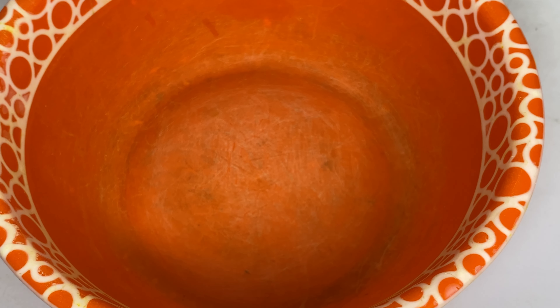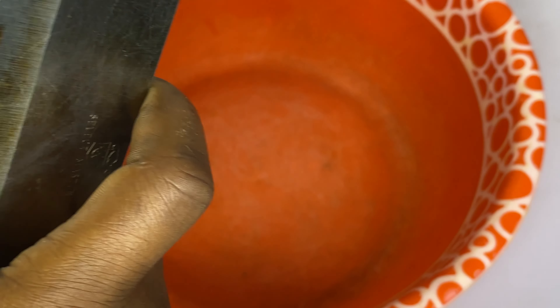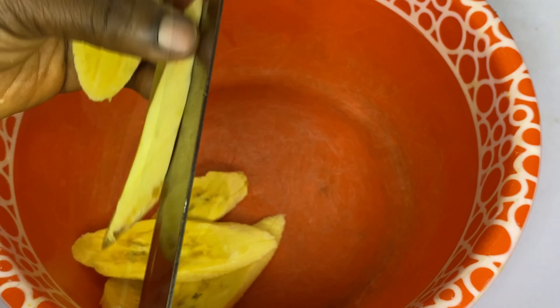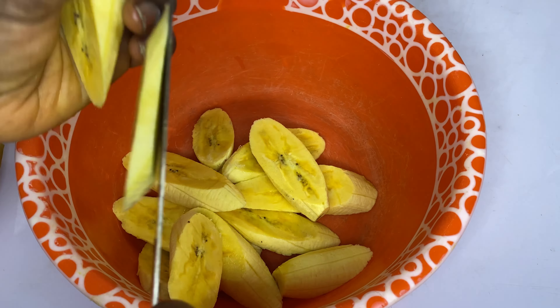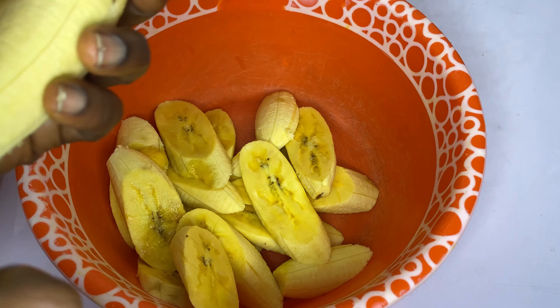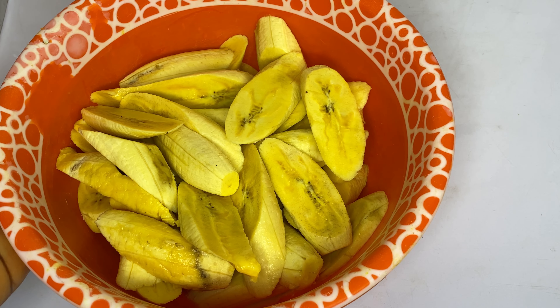I'm going to start now by peeling my plantain, making sure I'm using the right plantain. I washed this plantain before peeling — wash first, then peel. I'm going to slice it now. This is the shape and size I'm slicing mine — that's the normal way. And here is my plantain after slicing; this is all I'm going to be frying.